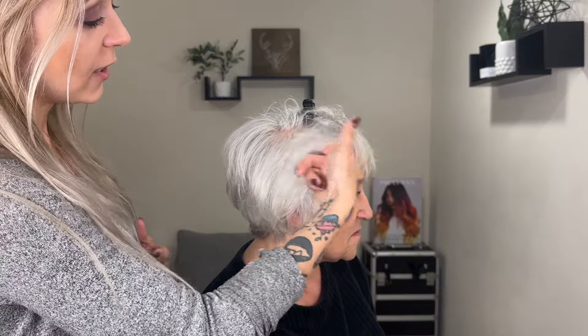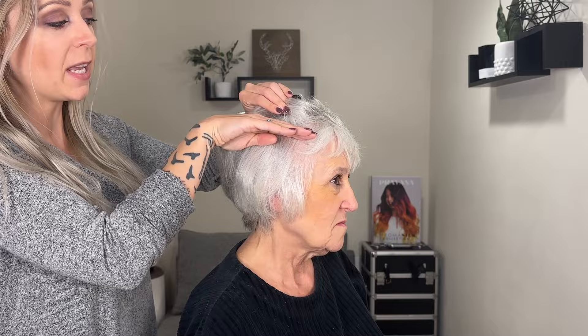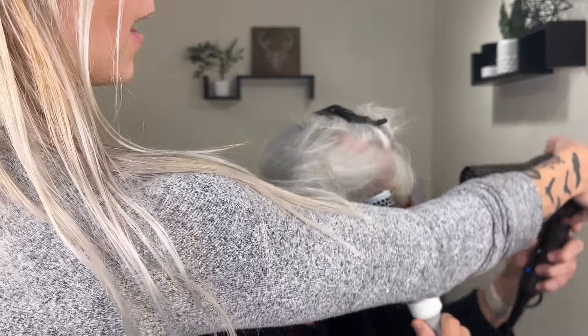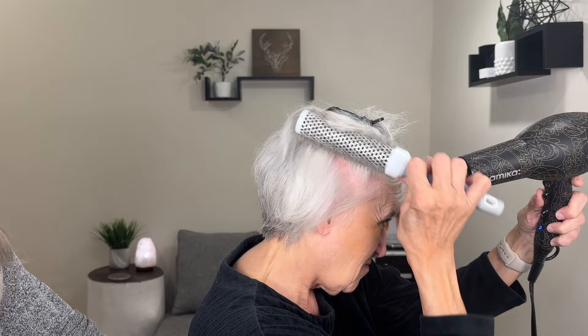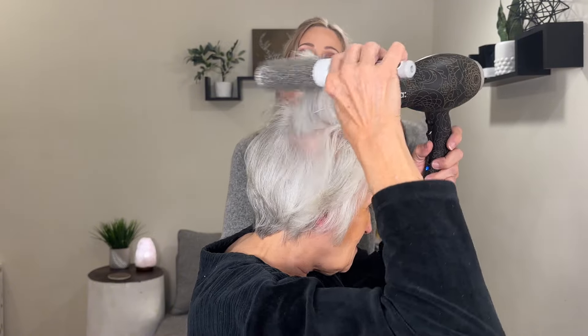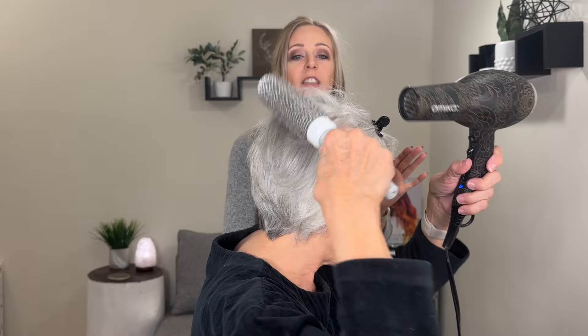Now we're going to move on to the sides. I'm going to have her clip the hair up from here and focus on this side. She needs to do this with her hand — it's the same type of movement but we're going forward and back, forward and back, pulling the blow dryer coming from higher. Make sure you're following where the brush is with the blow dryer.